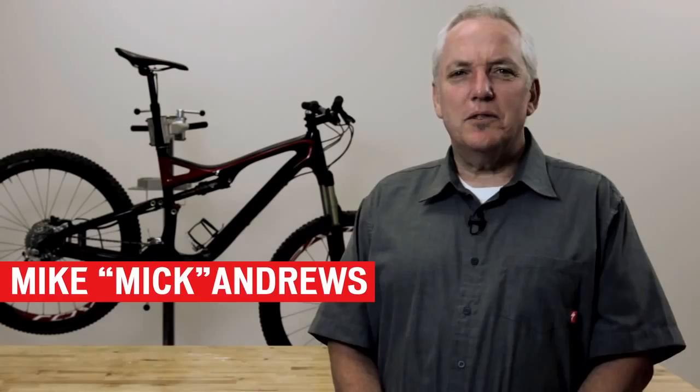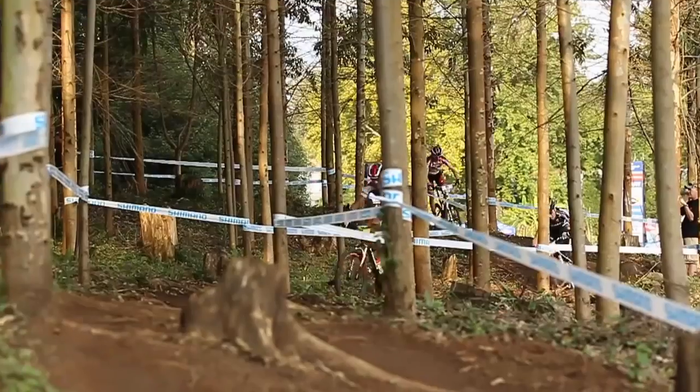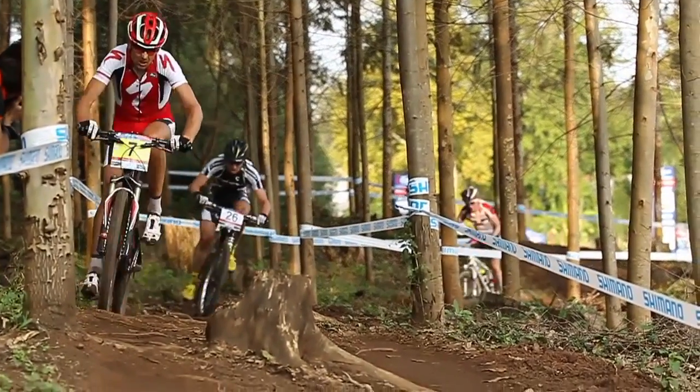Hi, I'm Mike McAndrews, Director of Suspension Technologies for Specialized Bicycles. We're here today to talk about Brain technology and some of the significant improvements we made for model year 2012.